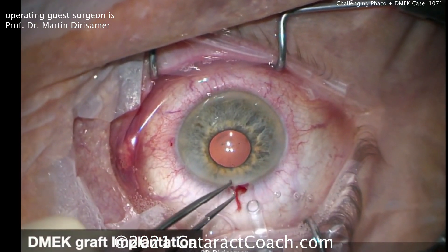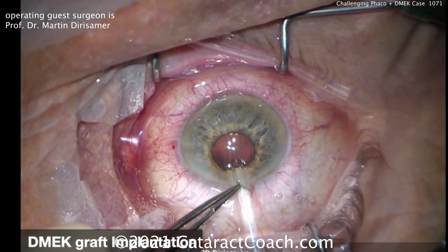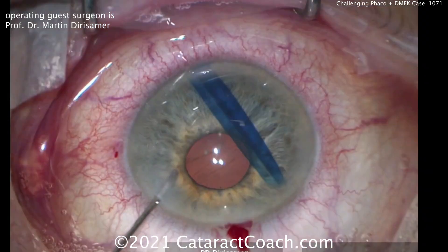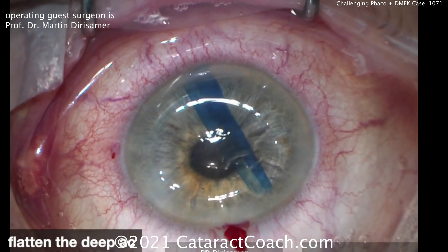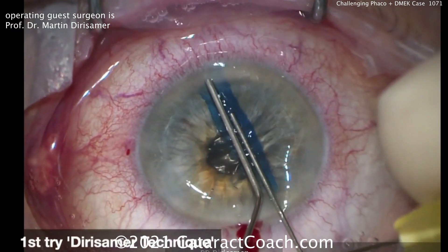Here's the graft in the injector, going to be placed inside the eye. Nice and easy. Once you get it inside the eye, close that incision and make sure you flatten the anterior chamber. You want a very flat anterior chamber — you don't want the graft to shoot out your main phaco incision.